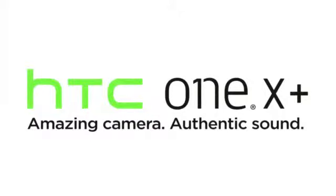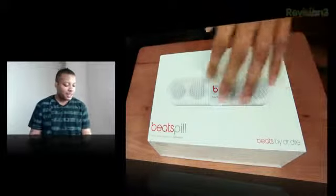This episode of Soldier Knows Best is brought to you by the HTC One X Plus. Hey, what's up guys? Soldier Knows Best here with the unboxing of the Beats Pill.